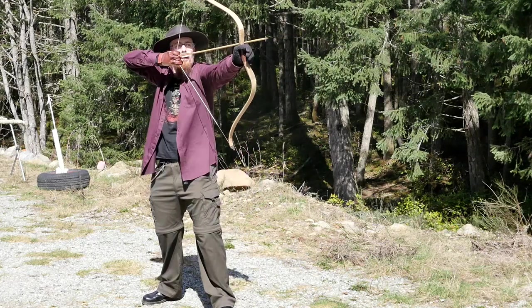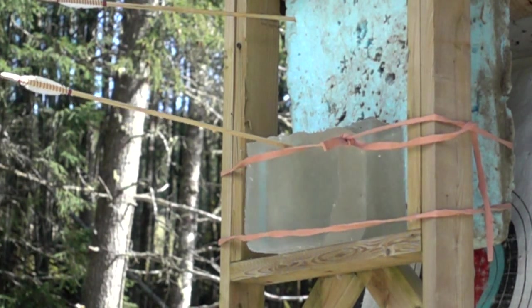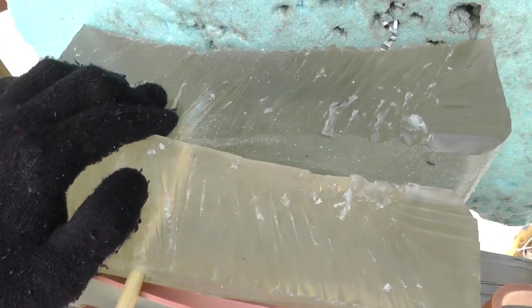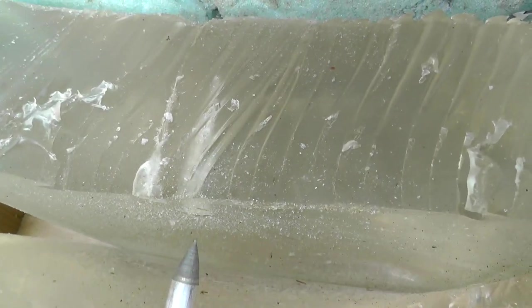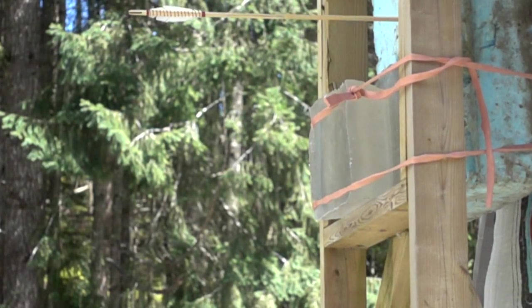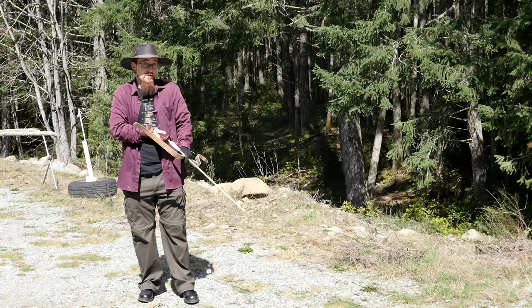I'll try not to screw this up. There we go. You can see how far it went — almost through both blocks. Love all you like. I know that I suck at archery. There's a reason why I have a crossbow.